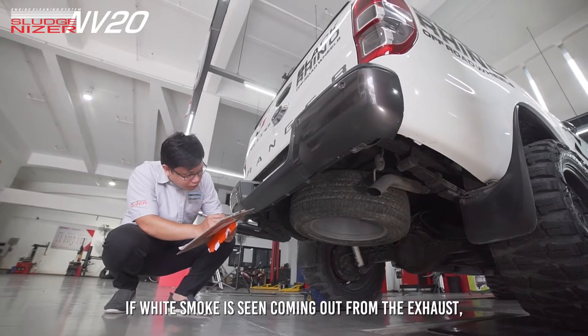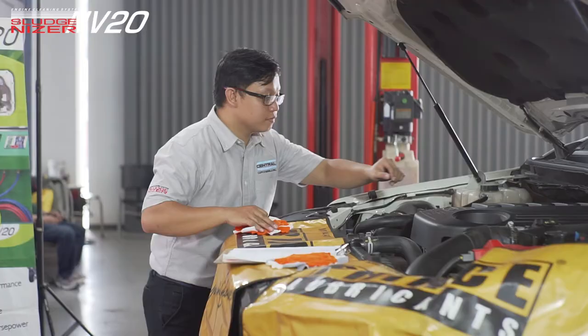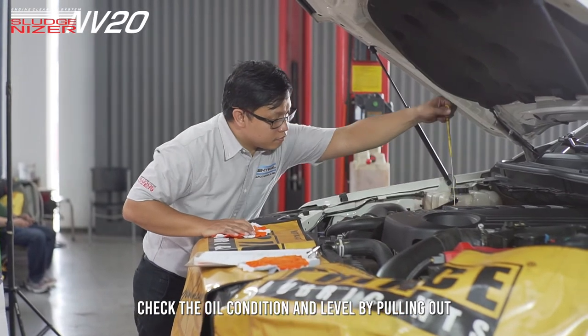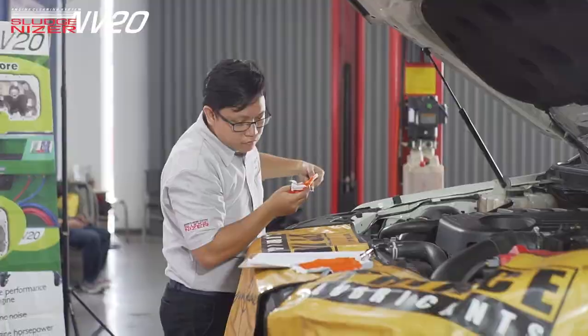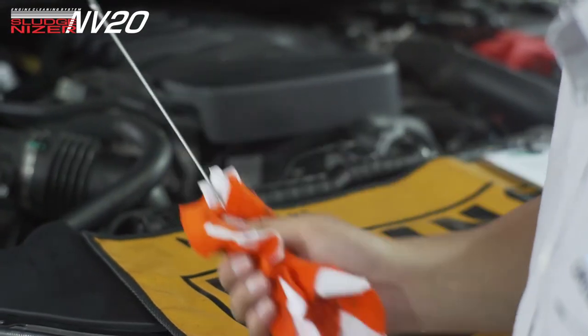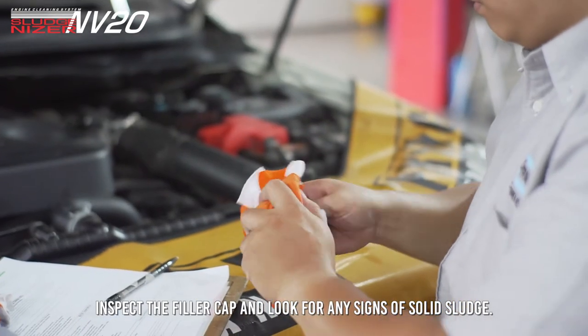If white smoke is seen coming out from the exhaust, do not proceed. Check the oil condition and level by pulling out the dipstick and inspecting it. Inspect the filler cap and look for any signs of solid sludge.